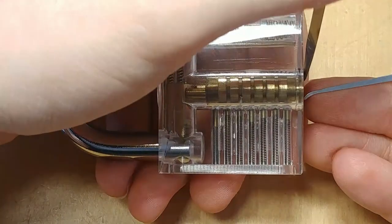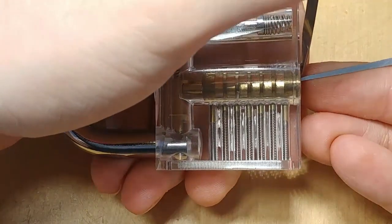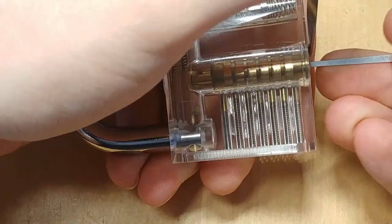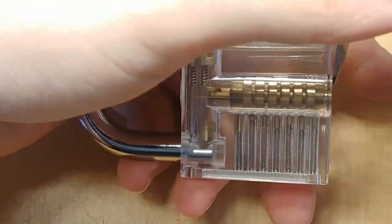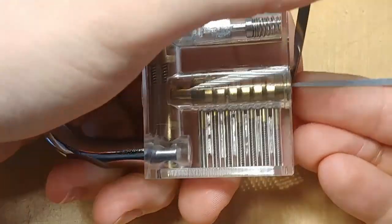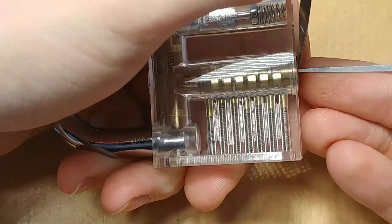Now I will show you one of the most powerful tricks in lockpicking, which is called the jiggle test. It's something that makes high security lockpicking possible, so it's something you should really take care of.